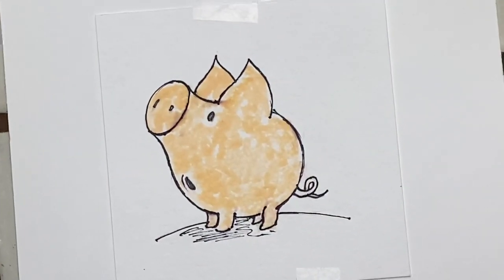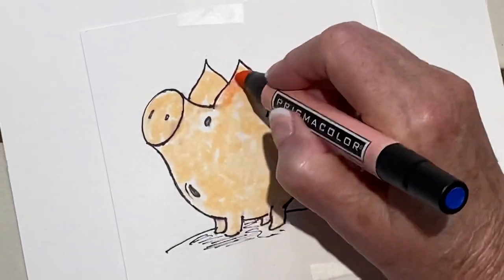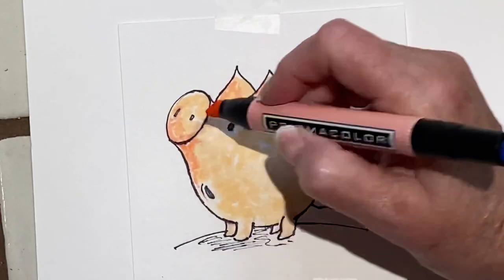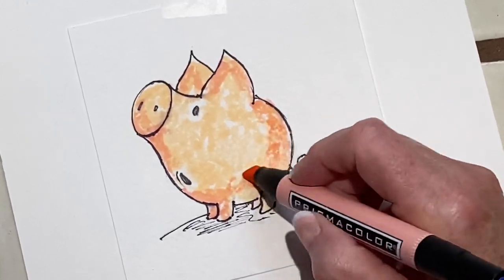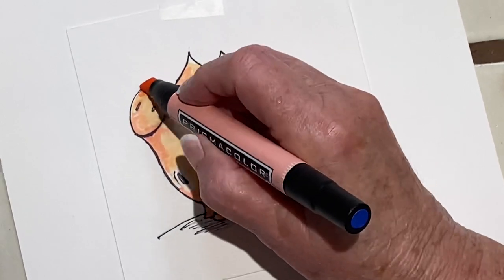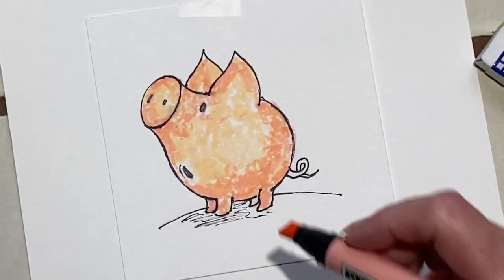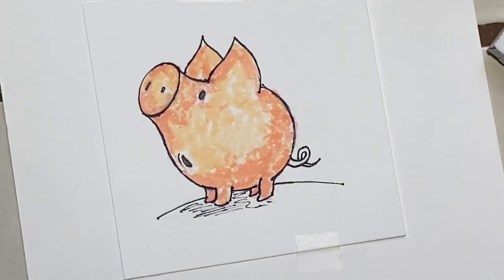Now I think I'm going to try a little bit of pink. I'm just barely touching the paper. I'm not pressing hard here, because I want to layer it a bit — I'm going to go over it. I forgot his toes. I need some brown. Let's see, where's some brown?